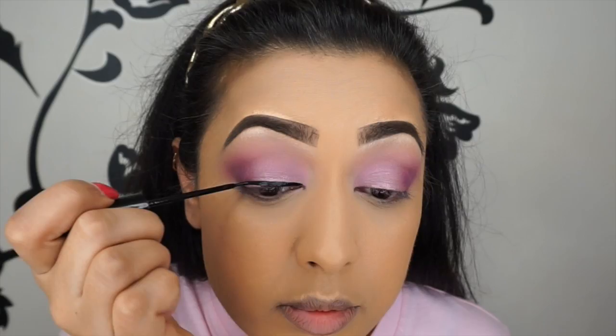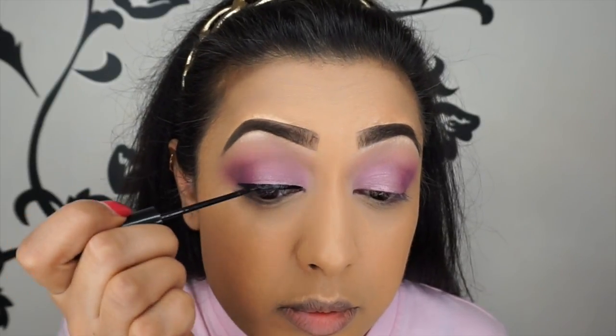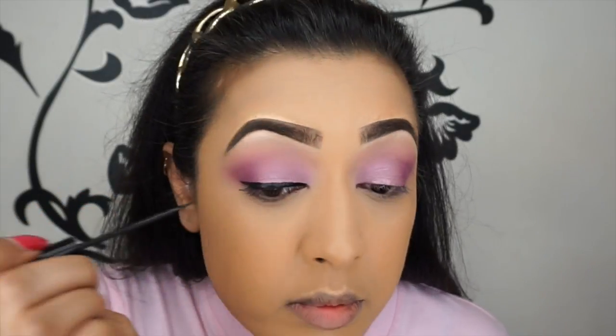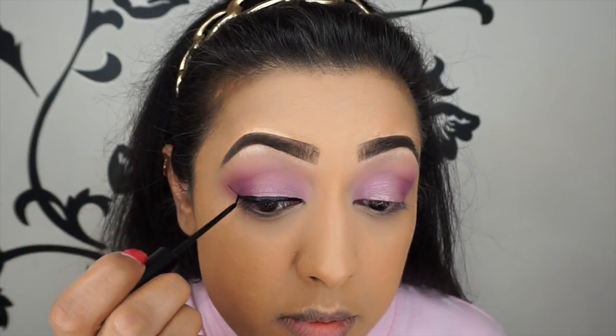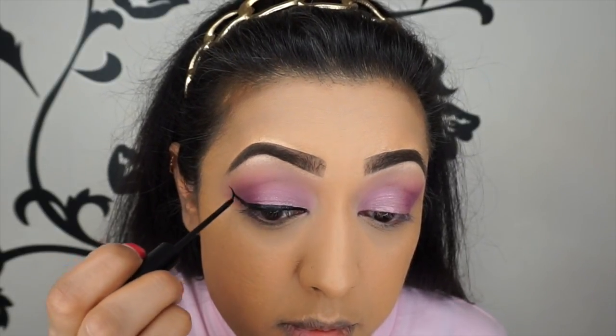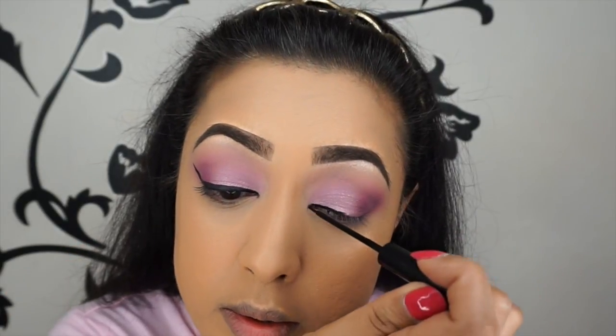Now I'm using the NYC liquid liner — I picked this eyeliner up when I was in Canada and got some more in New York because apparently it's being discontinued, so I picked up four or five. By the way, I've already been to New York — a vlog and haul are coming soon. This is just how I do my liquid eyeliner every day.